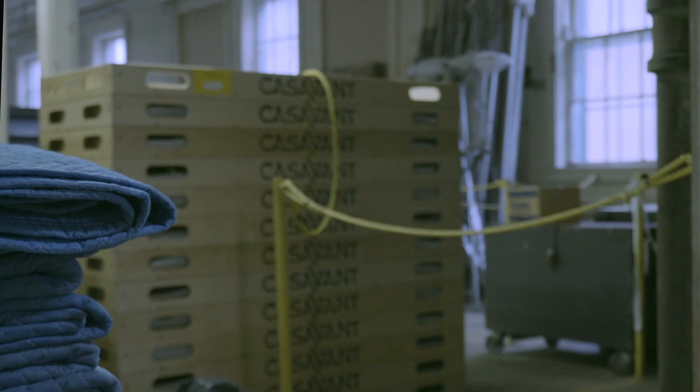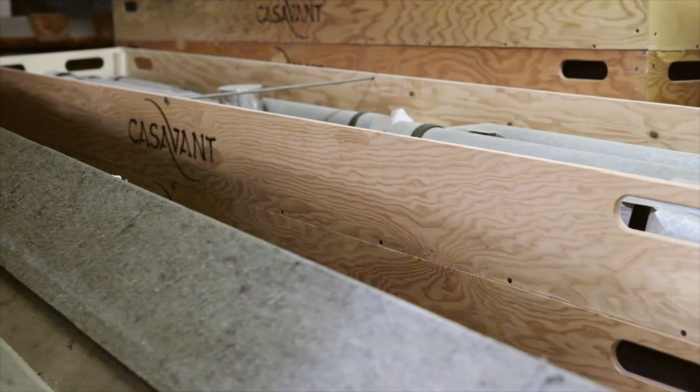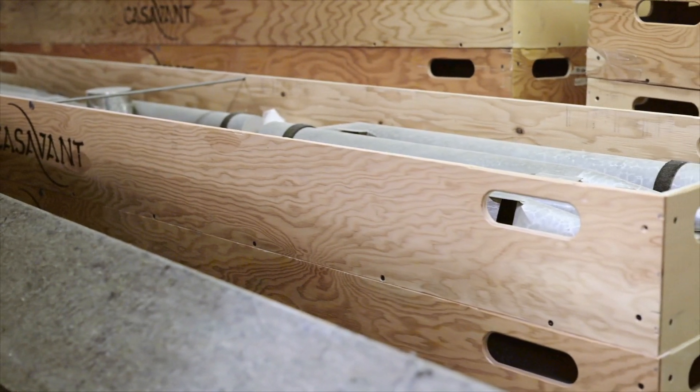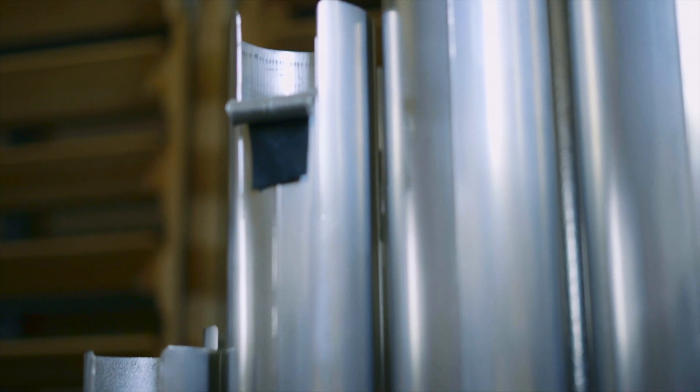Ensuite de ça, tout est démonté complètement, numéroté et bien emballé pour le grand transport de l'instrument vers son point de destination, là où il sera remonté. Toute sa structure sera remise en place. Chaque tuyau sera déposé à la main, un par un, sur ses sommiers.